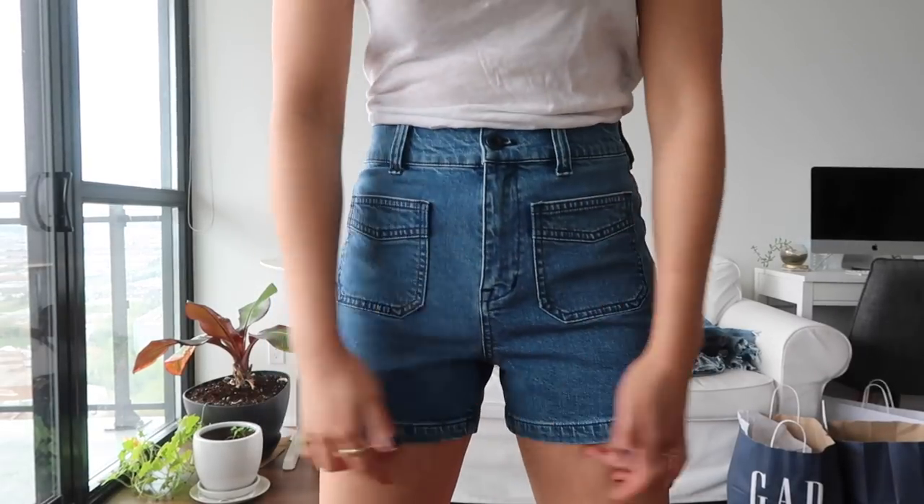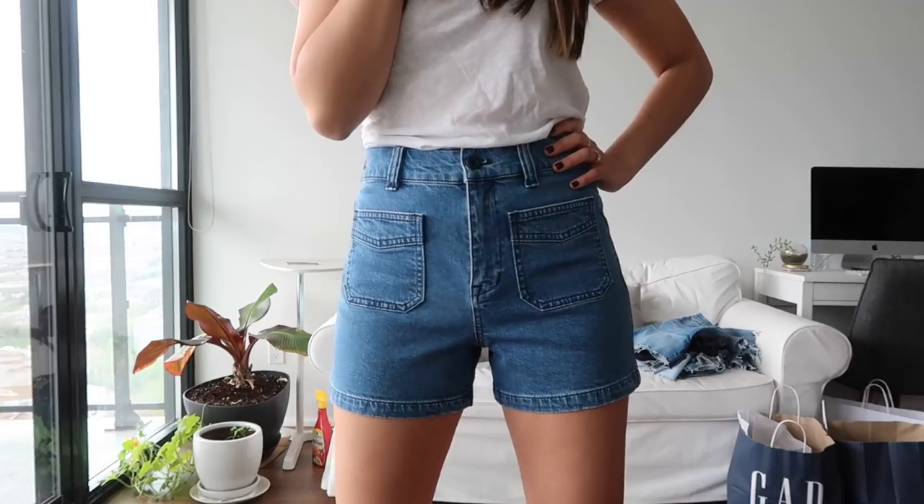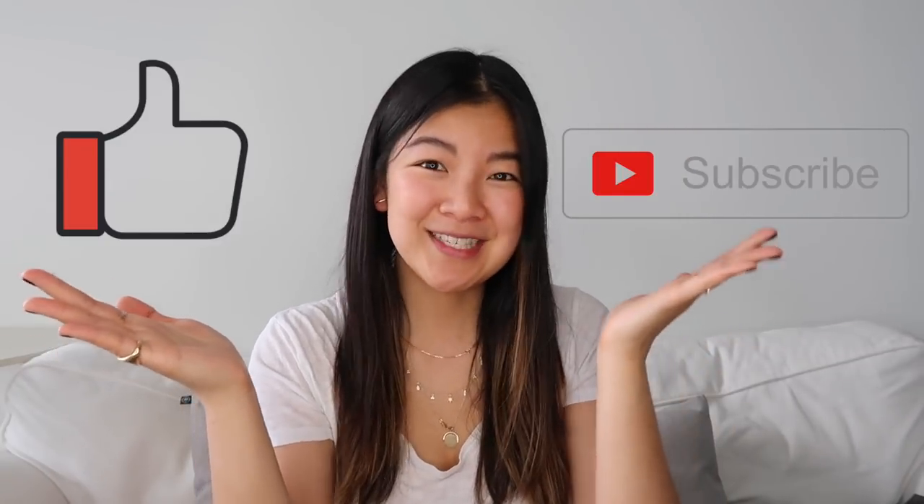I hope you enjoyed the haul and I covered everything I could about denim shorts. If I missed anything or you have burning questions, leave them in the comments below — I will answer them. I am loving doing these hauls and I hope you're loving them too. Like and subscribe and I will see you next time.